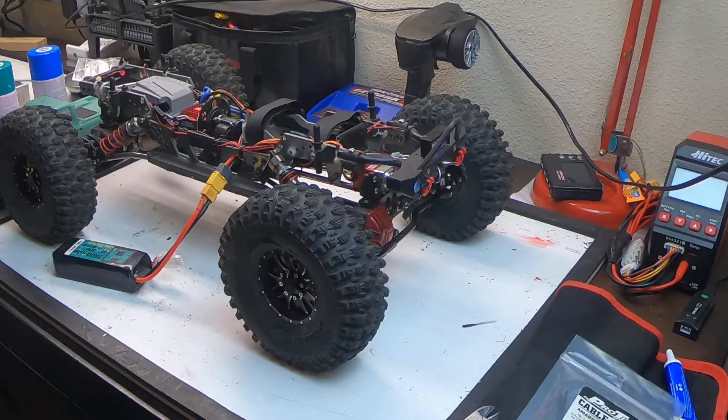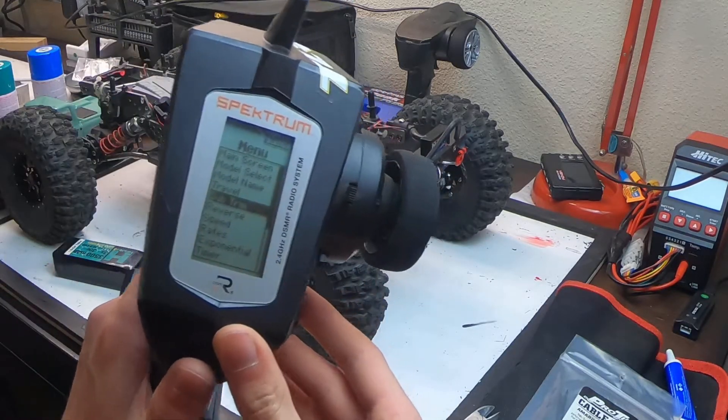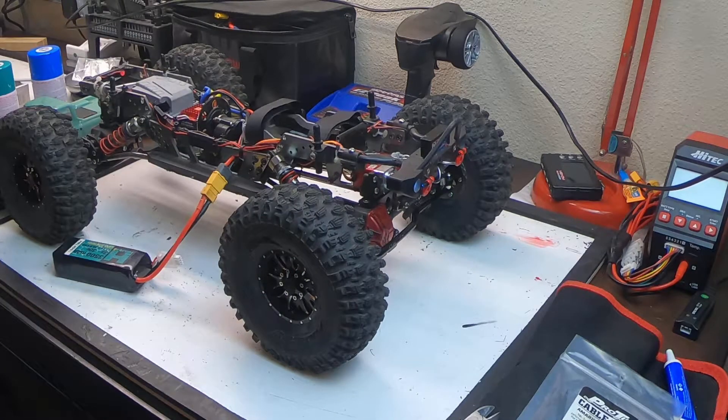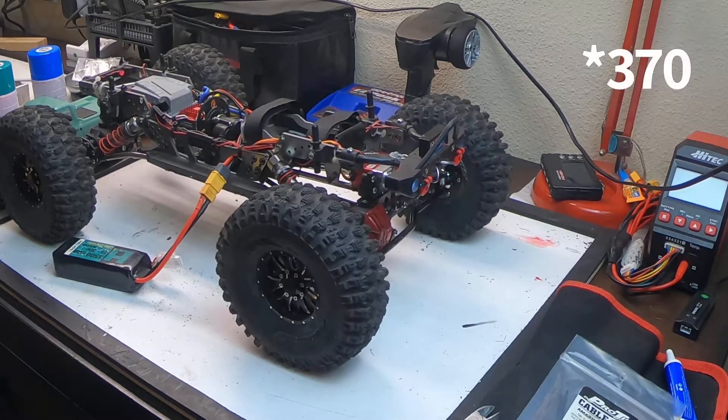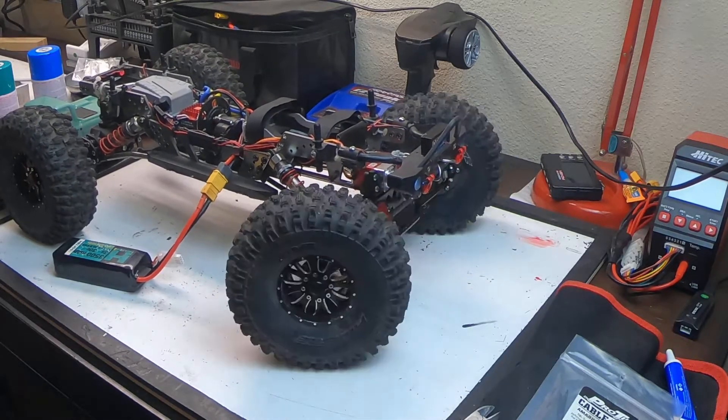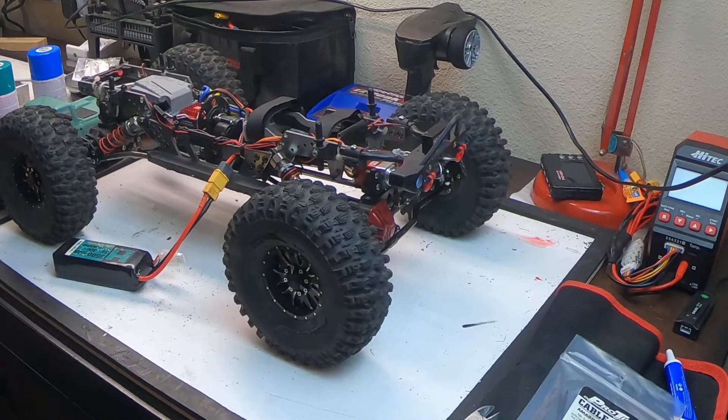I'm really excited about the torque because the cheap Amazon 25 kg servo that used to be on this truck — for those who don't know, 25 kg is supposed to be around 270 oz-in — was only putting out closer to 200 oz-in. That's what you get for buying cheap Amazon servos, but this JX servo is definitely a much nicer servo.